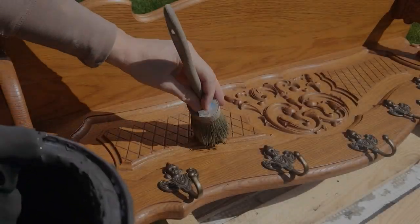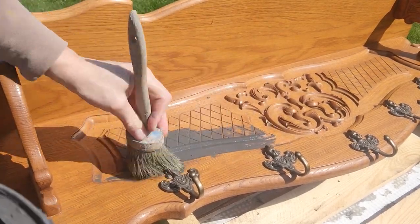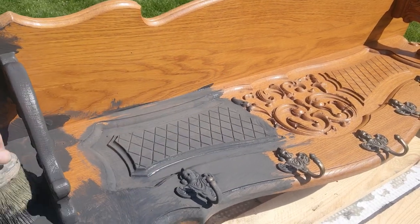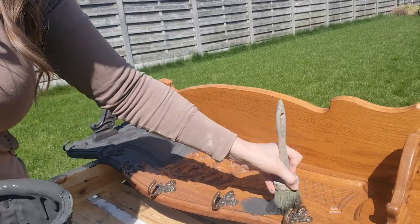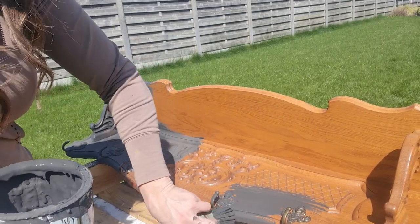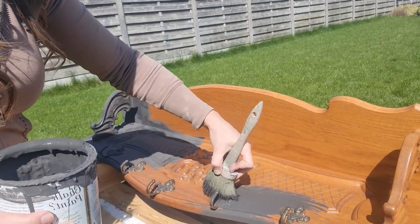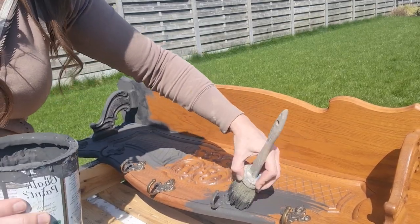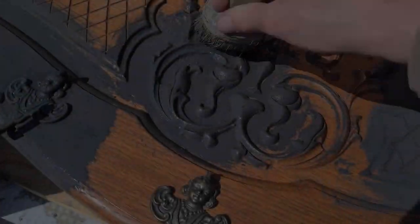Our project begins with an elegant wooden wall coat rack adorned with exquisite wood carvings, showcasing the timeless beauty of traditional craftsmanship. To capture the essence of antiquity, I have chosen Annie Sloan chalk paint in the shade graphite as my base color. Graphite's rich and deep tone provides the perfect foundation for the layering process.